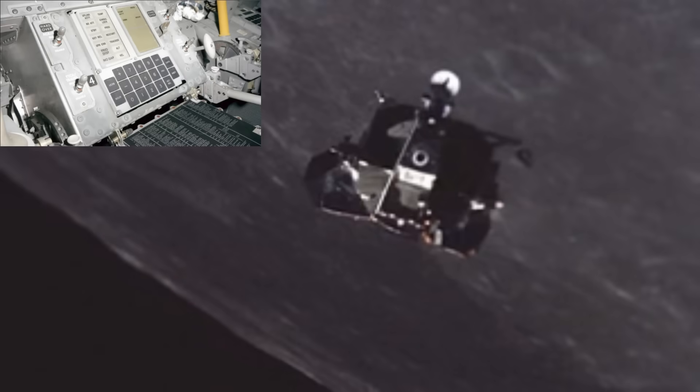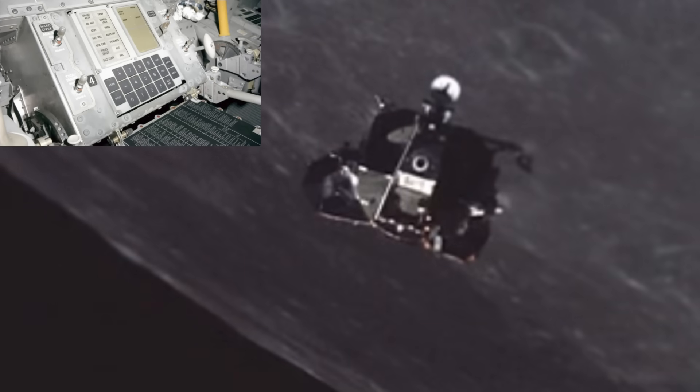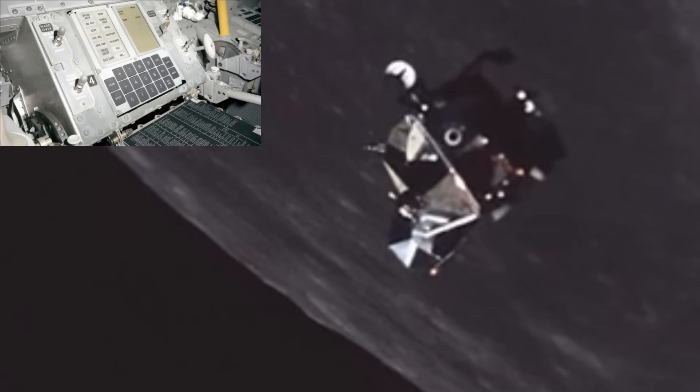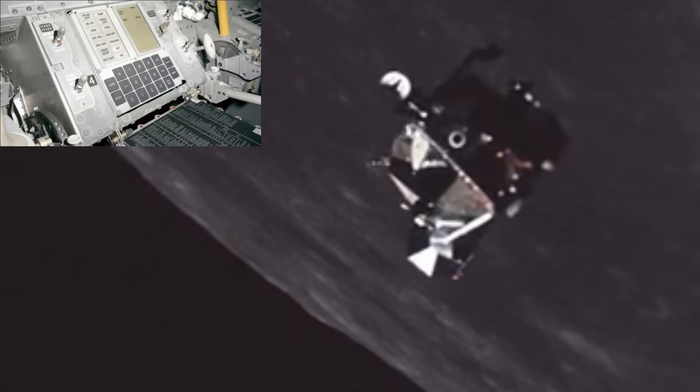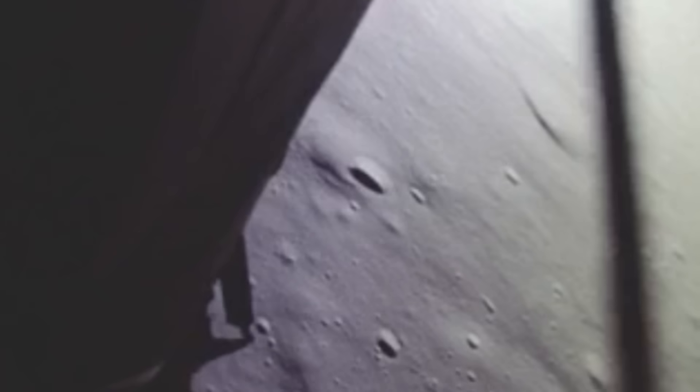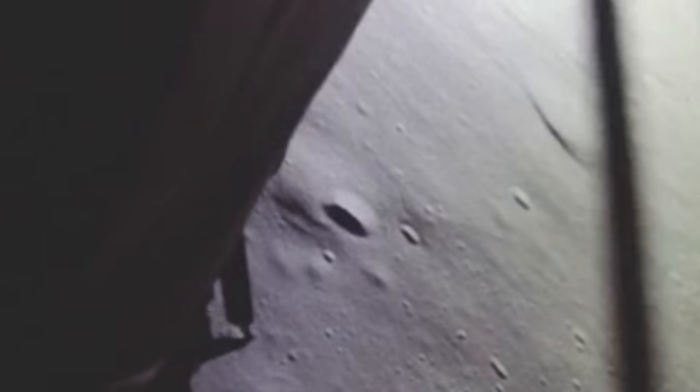The Apollo guidance computer shared the cabin with the abort guidance system, a smaller analog-driven computer that used its own wiring routes and power feeds. The two systems were electrically cross-checked, and their wiring was deliberately kept separate to avoid a single harness problem taking down both brains.